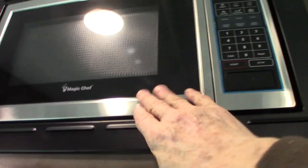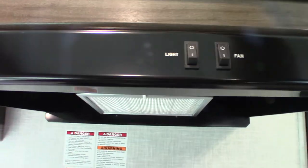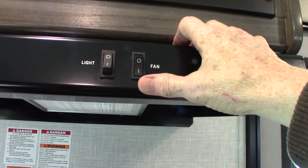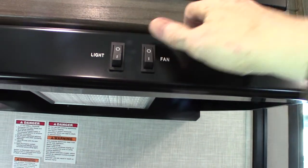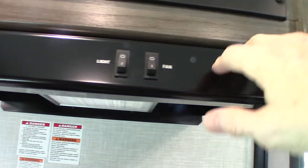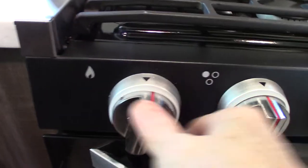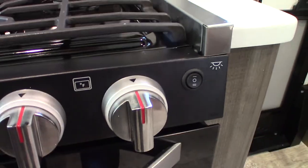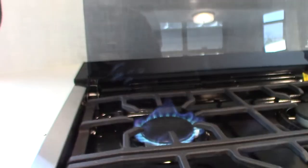The microwave works like any other microwave. This is the range hood fan — to run it, you have to make sure you open that baffle on the outside so it vents outside. You have a sparker here — you turn this clockwise to spark. Three knobs, three burners. The far right one goes to the outlet. I just turned that on, sparked it, and it lit — that's pretty self-explanatory.